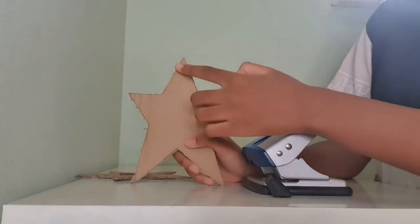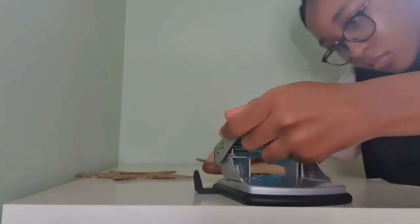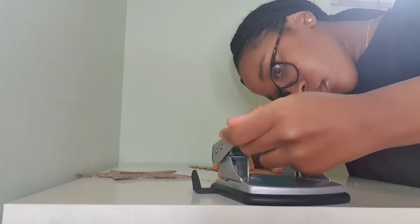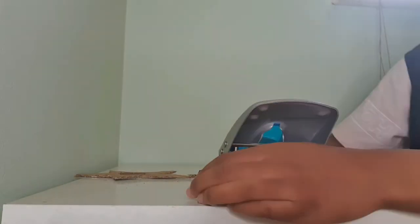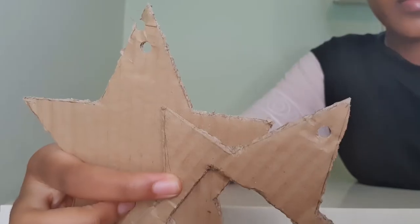Then I got my hole puncher so that I was able to hole punch the top of the star, where I'd put some string through it so that I could hang it on my tree as a decoration. And this is how it came out.